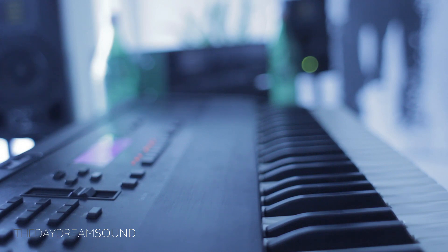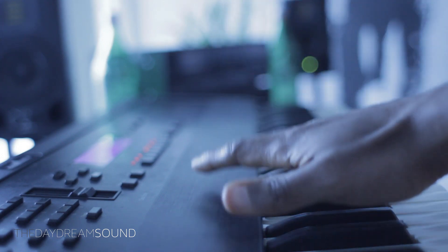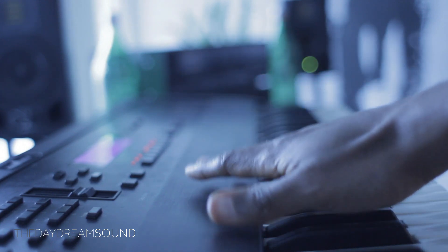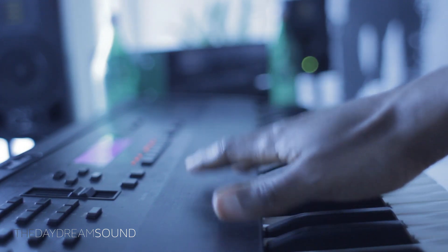What is going on? We are here with the Ensoniq ASR-10 — super powerful, top-of-the-line sampler from Ensoniq, the now defunct company.